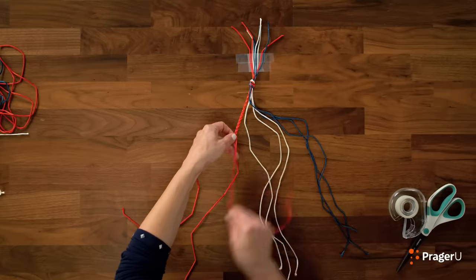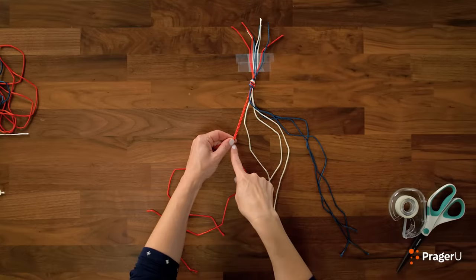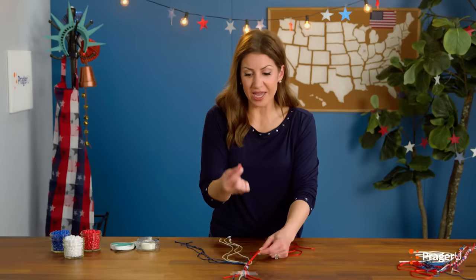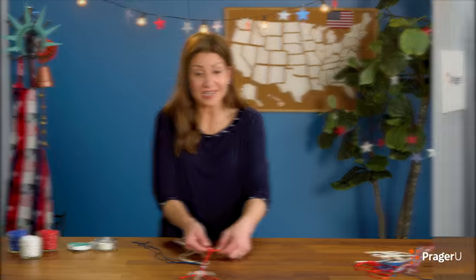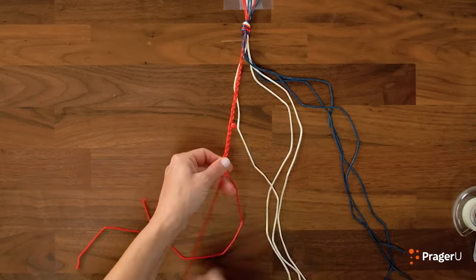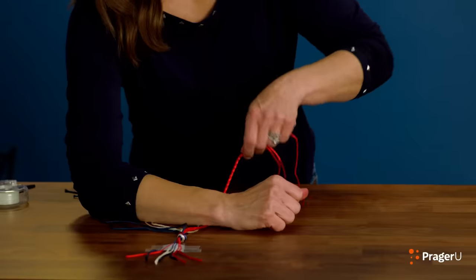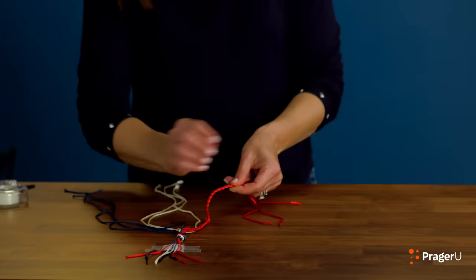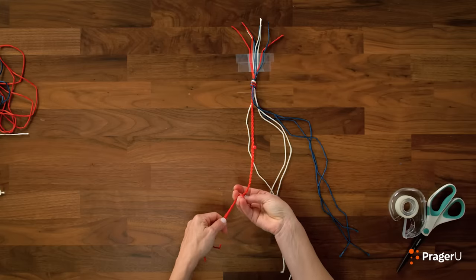Keep braiding to the middle, to the middle, to the middle. When you get halfway down your braid, put one red bead through, just like this, and continue braiding. Let's measure it with my wrist — perfect length! Right about here, I'm going to tie another little knot around all three strings just to hold it together.